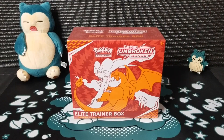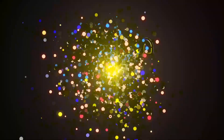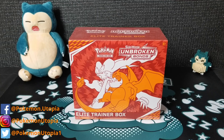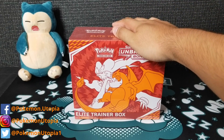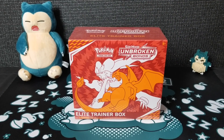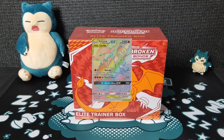The long wait is over — Unbroken Bonds is finally here. This is Fonzie, and welcome back to Pokemon Utopia. Today I'm going to be opening an Elite Trainer Box from Unbroken Bonds that just released. I'm so excited to get this open. I'm sure everyone knows what the prize card is for this set: that Reshiram and Charizard GX Rainbow Rare.